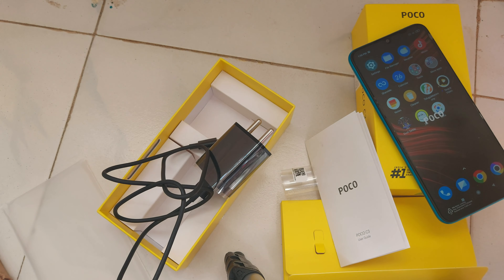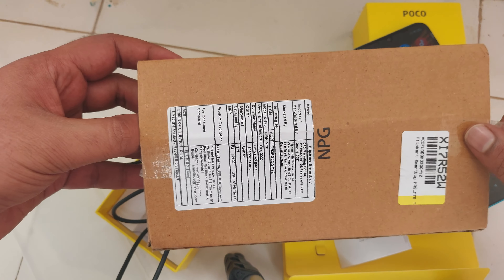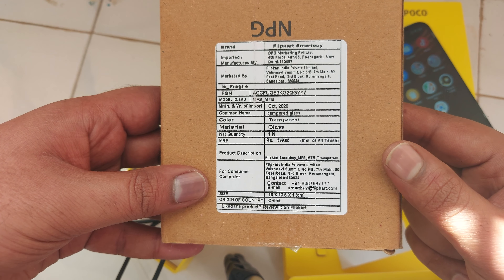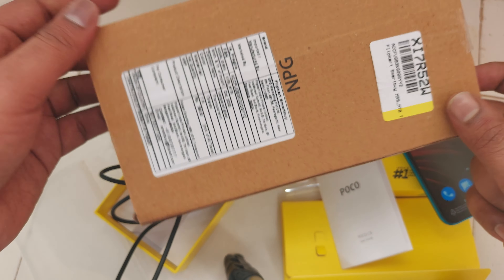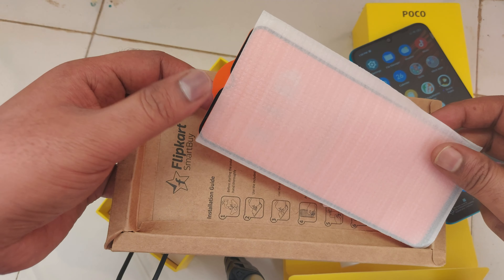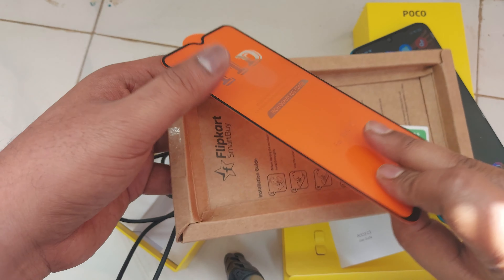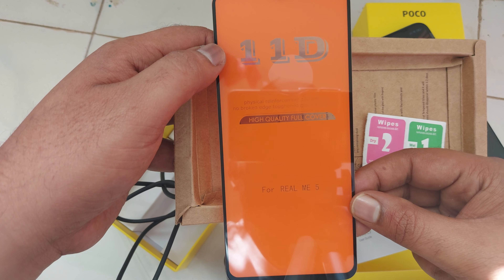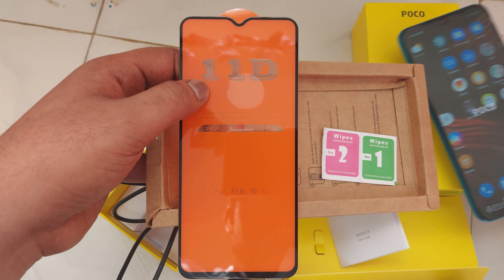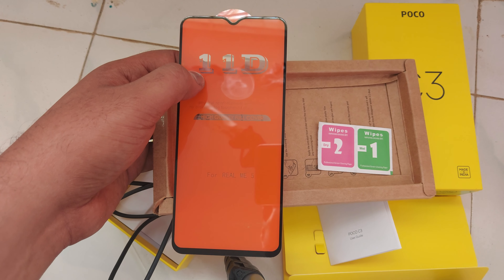Along with this mobile I also ordered a screen guard for my Poco C3. It is a tempered glass from the brand Clipkart Smart Buy, as you can see here. The market price shows 399 rupees but I got it for around 150 rupees. It says it supports Realme 5 but it also supports Poco C3. That's it, thank you.